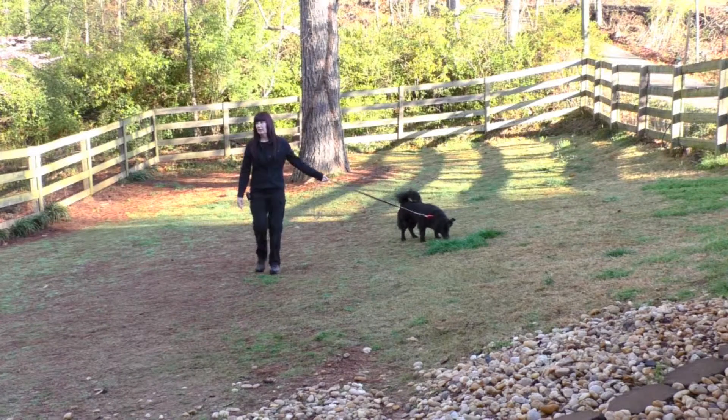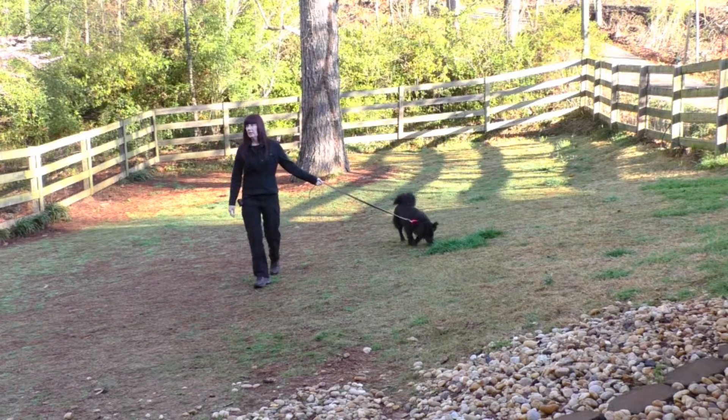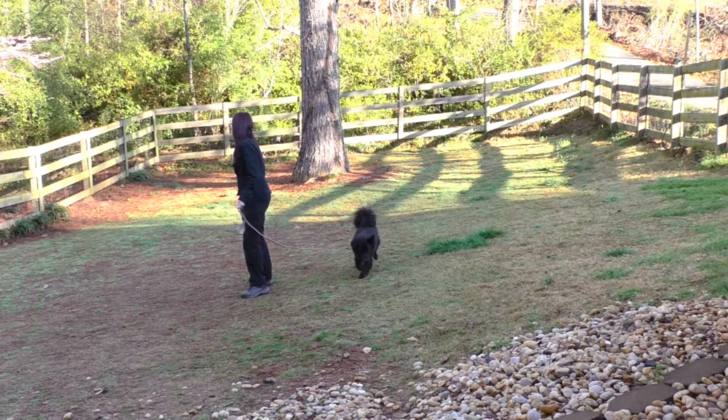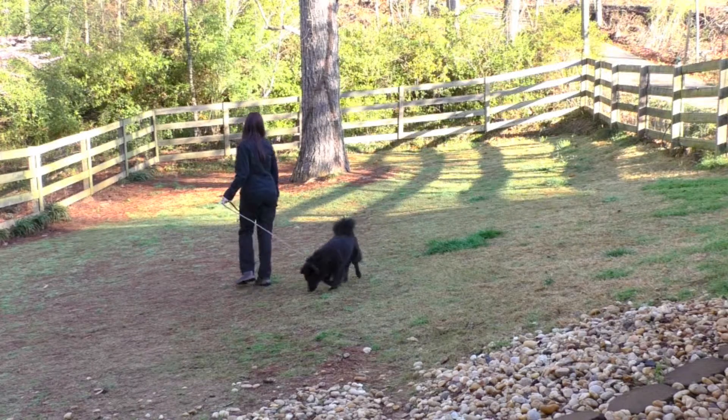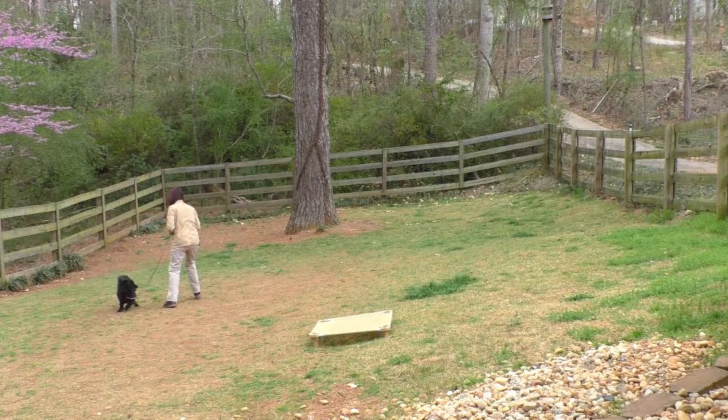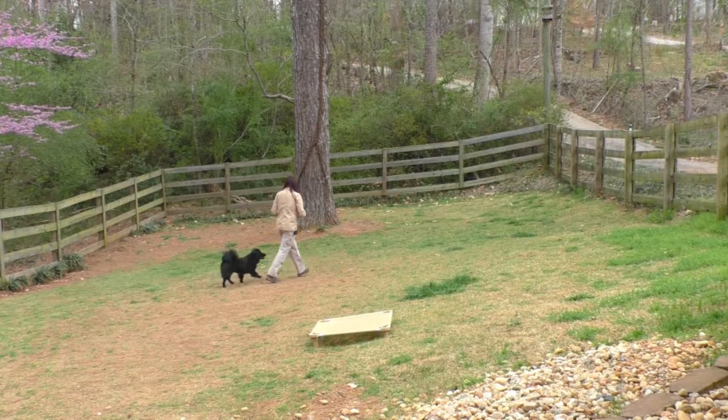This is how turns looked on his evaluation walk on day one. Buddy's nose is engaged with the ground. Heel is the formal loose leash walking command — great in urban environments.